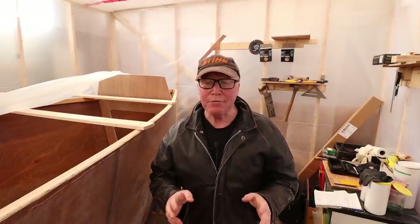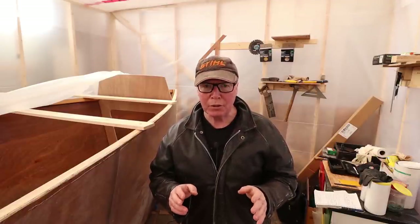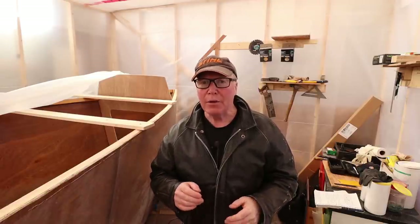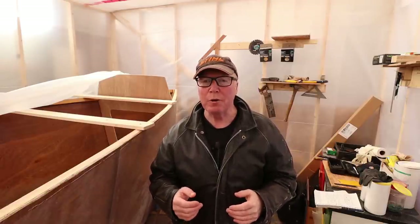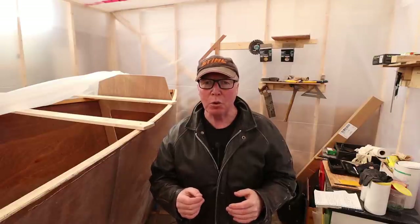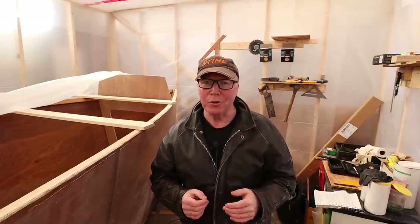Ahoy, Rovers! As many of you know, the 650 has been designed with twin bilge keels coming out at 15 degrees from the hull. Now, those ballasted keels have a fair bit of weight, and so I have to reinforce the inside of the 650 at the attachment points to take that load. That's what this video is all about.